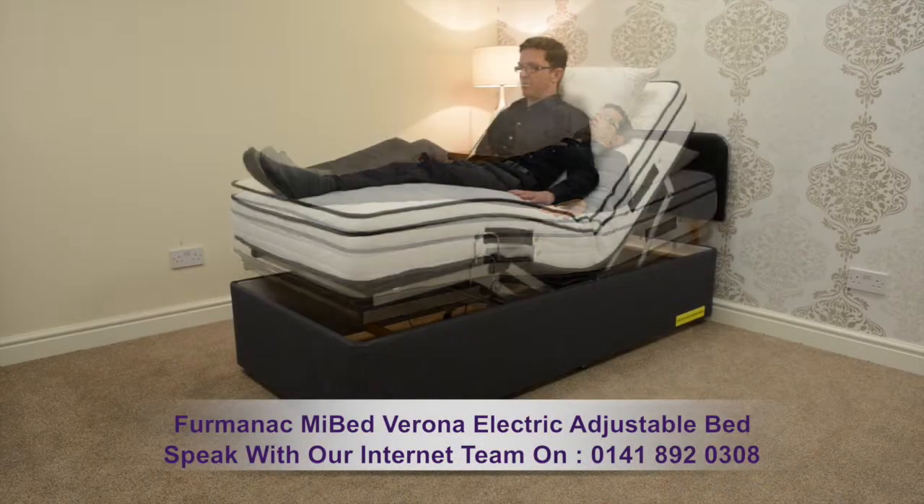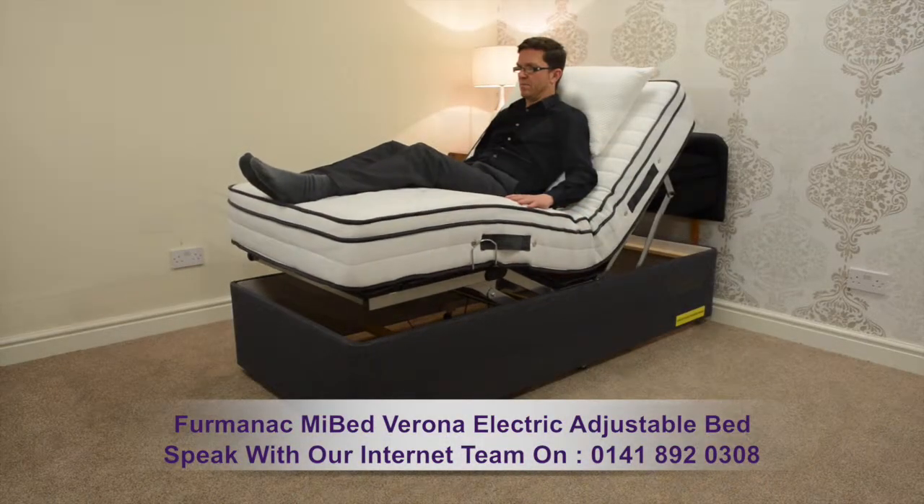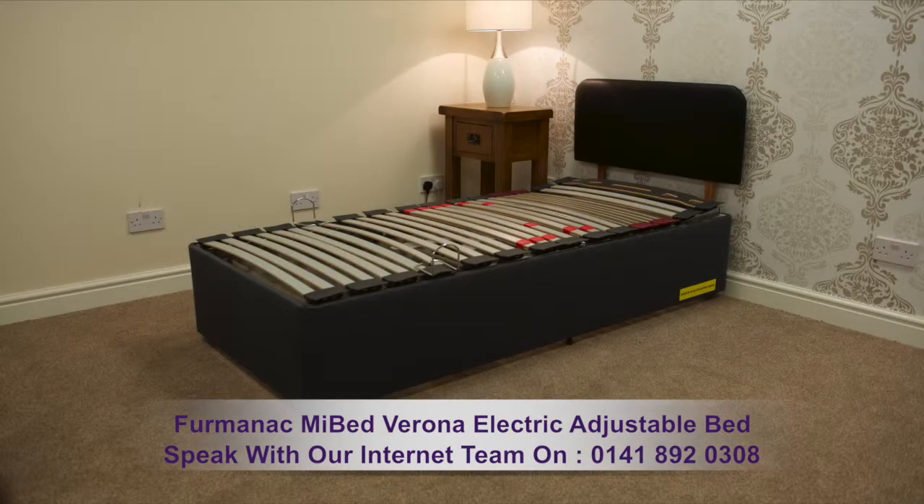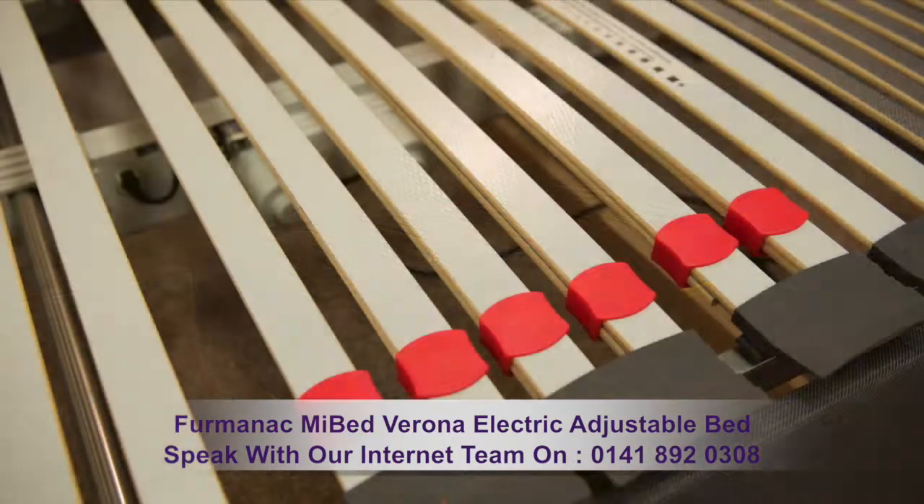Raise yourself into a seated position or lower yourself to a sleeping position with ease and comfort. This bed offers a heavy-duty laminated beech frame.